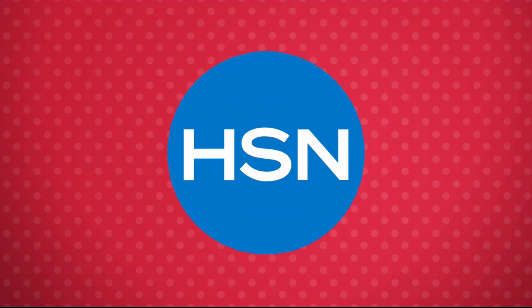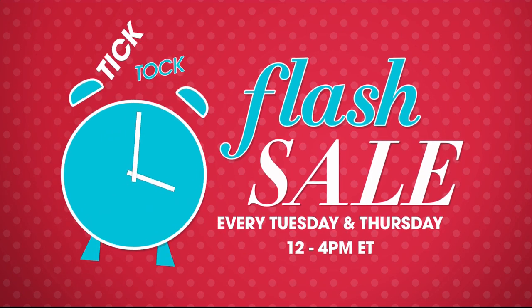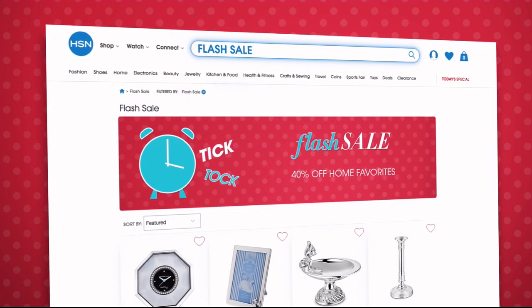A quick reminder: flash sales are going on every Tuesday and Thursday from 12 p.m. to 4 p.m. on HSN.com, featuring everything from jewelry, fashion, kitchen, and more — all on sale for a limited time only.